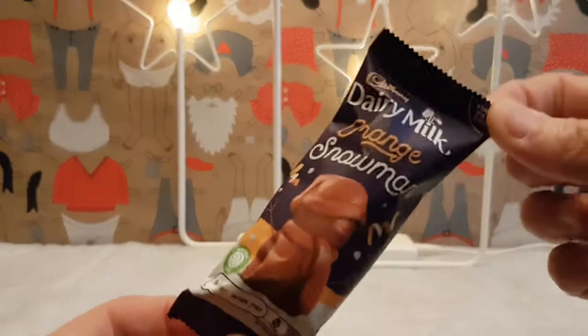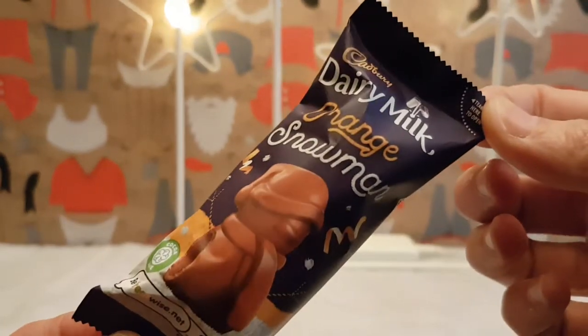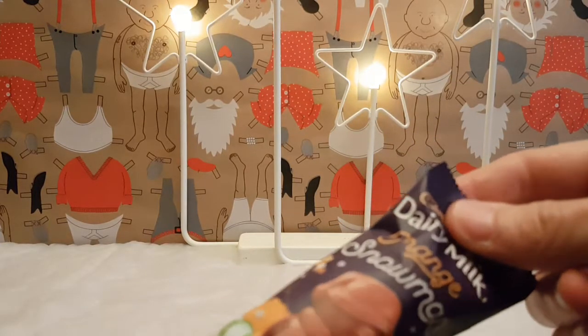Wow, that landed a bit harder than I thought. This is Cadbury's Dairy Milk Orange Snowman, and I picked this up in Sainsbury's. I'm sure you can pick this up in other places, but this is where this one came from.